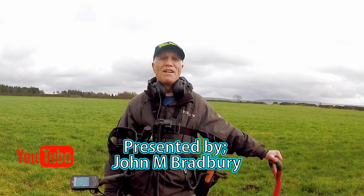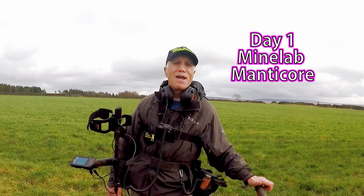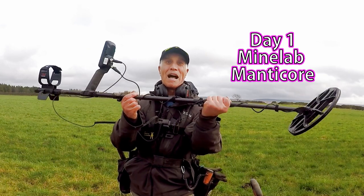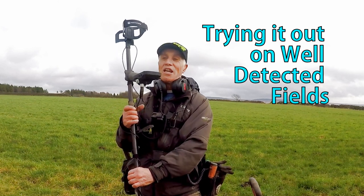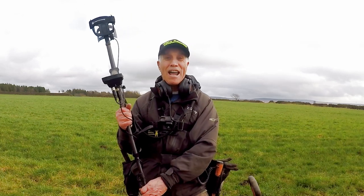Welcome to John's belt acting adventures — here we are searching for history, but today we have a new machine: the Manticore from Minelab. Brand new, first day out. Absolutely having a brilliant time trying to figure it out, but it's going to be exciting. Let's see what we're going to find.